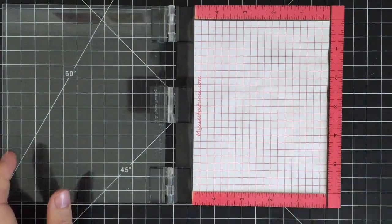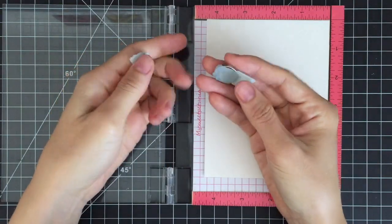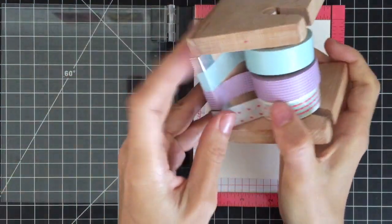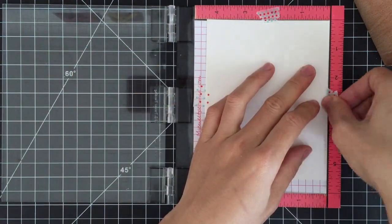I'm using my Mini Misty stamping tool today because I want to stamp several images at once to save time. Mini Misty comes with two magnets to hold the paper in place. However, I love to use washi tape to secure my paper instead.